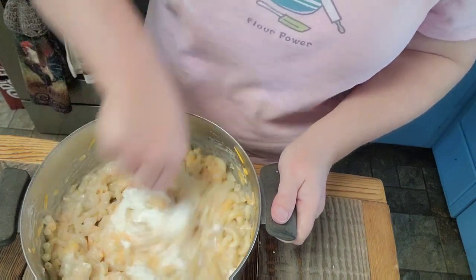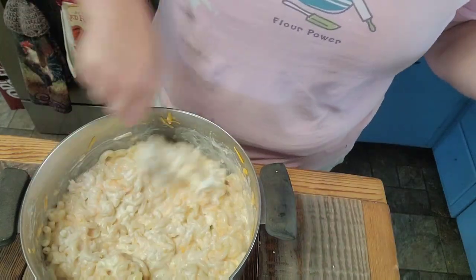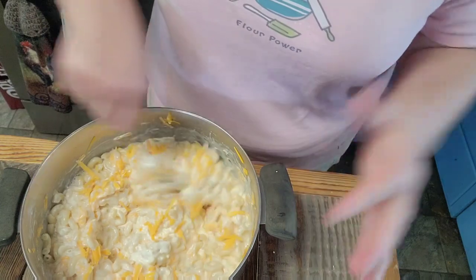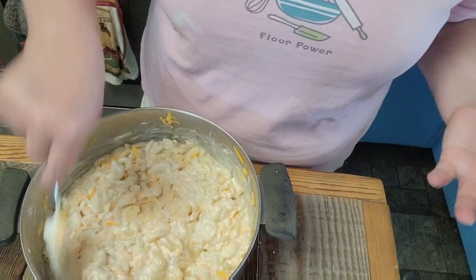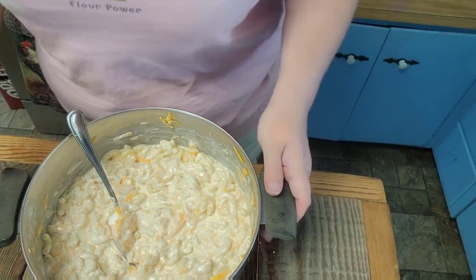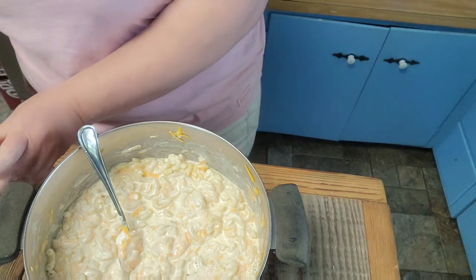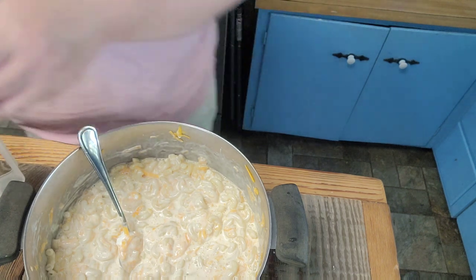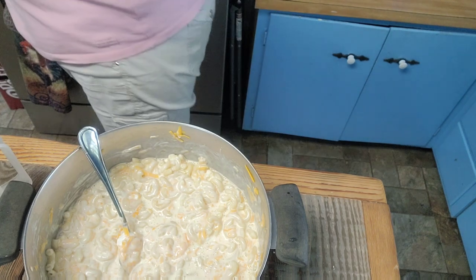We're also going to add some eggs. I got a lot of questions about the eggs — they do something extremely special in this macaroni and cheese. It is a binder but also a fluffer; it kind of gives it that soufflé-like texture. This recipe is adapted from Paula Deen. She puts ground mustard in hers as well, but I couldn't find mine.